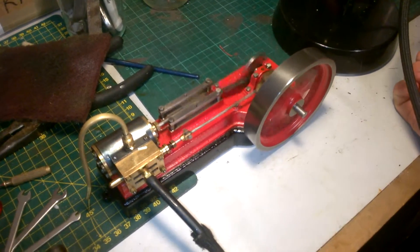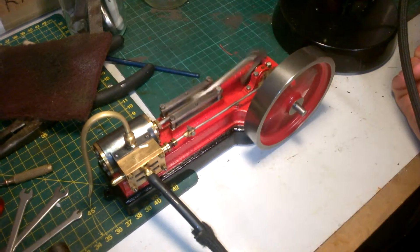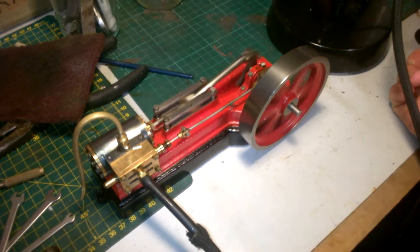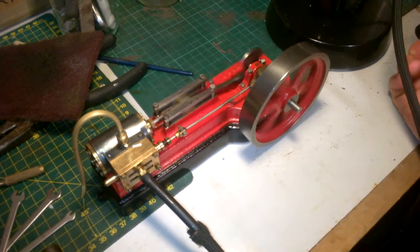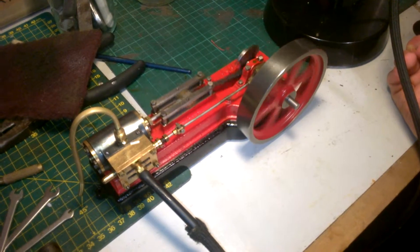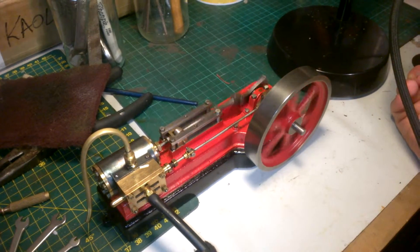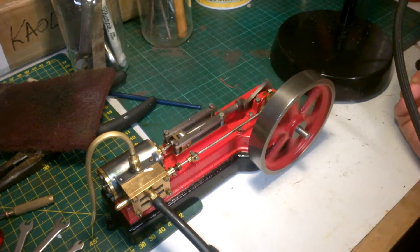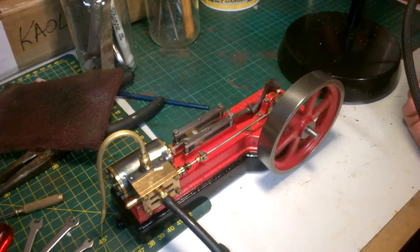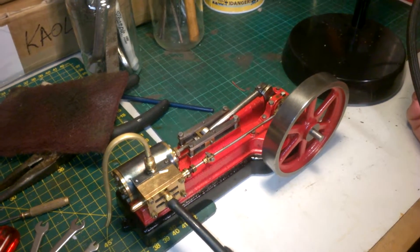Full speed, and then gradually bring her back down. We'll just see how slow we can get it to run now. Nearly there — nice. Bit slower. There we go, that's just on the limit.